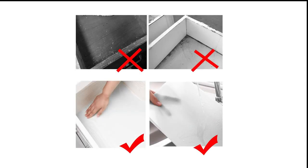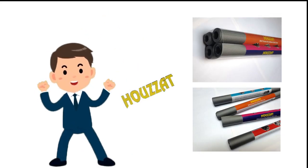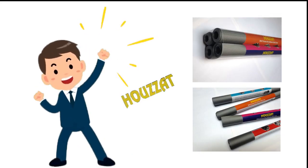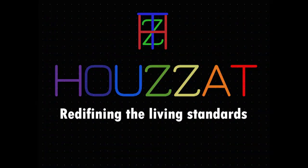Avoid all the hassle and keep your corners clean by using water and dust resistant Howzat mats. Get one for yourself today. Howzat — redefining the living standards.